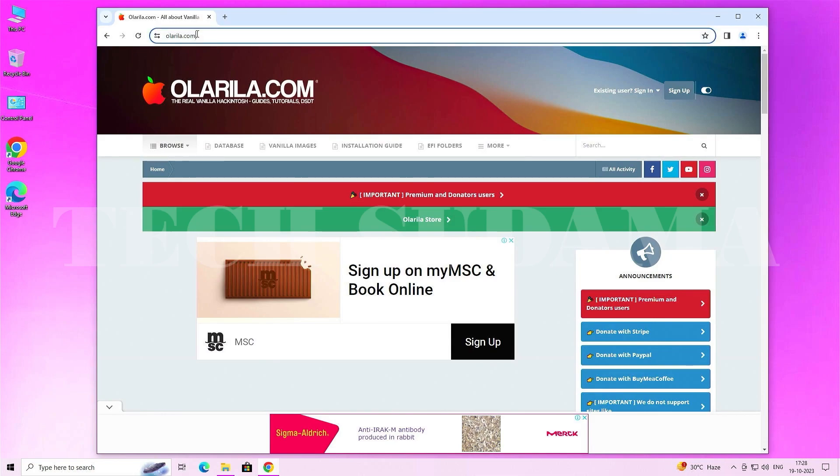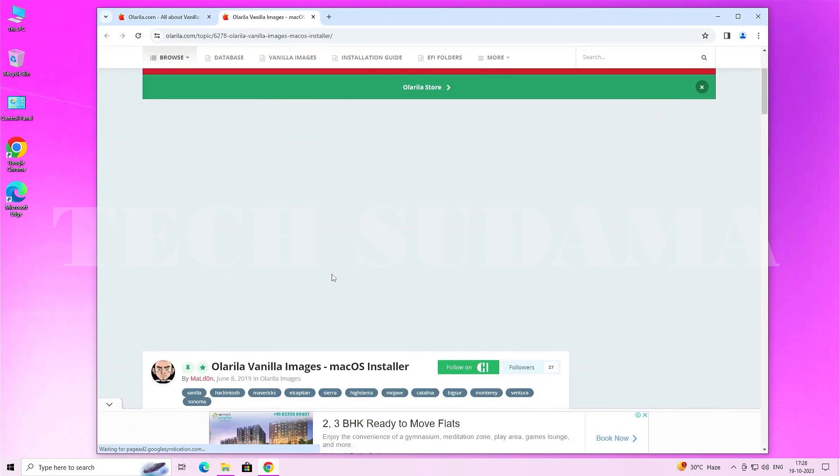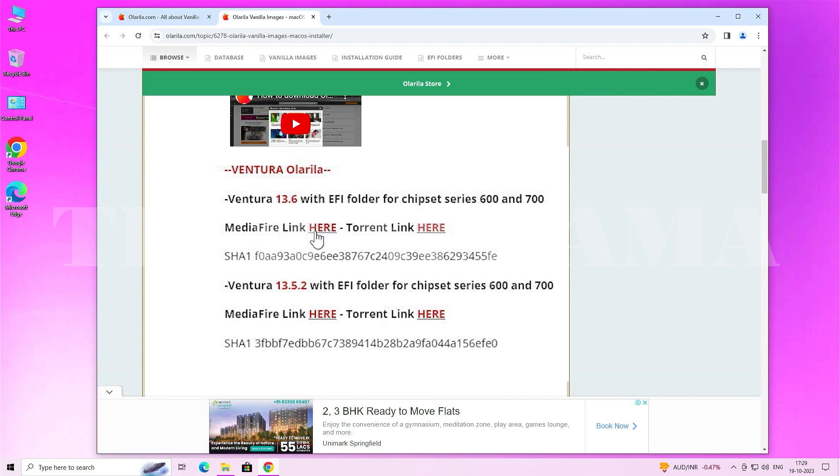First, open a browser and go to olarela.com, then navigate to the Vanilla Images section. Scroll down and find the macOS Ventura download link. Download version 13.6 — or the latest available in your case, such as 13.7 — by clicking the media file link.